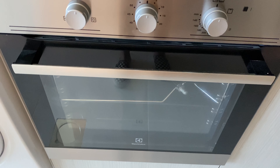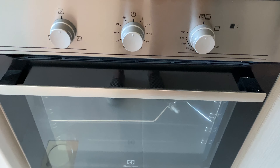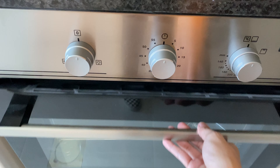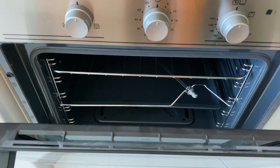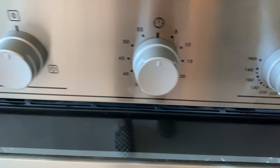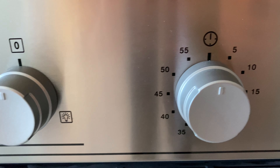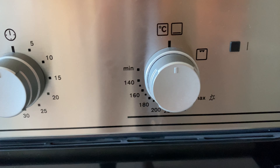For the Electrolux Oven, make sure that the main switches are on. Open the lid, close, and twist these knobs to operate. This knob is for the light, this one is for the timer, and this one is for the temperature.